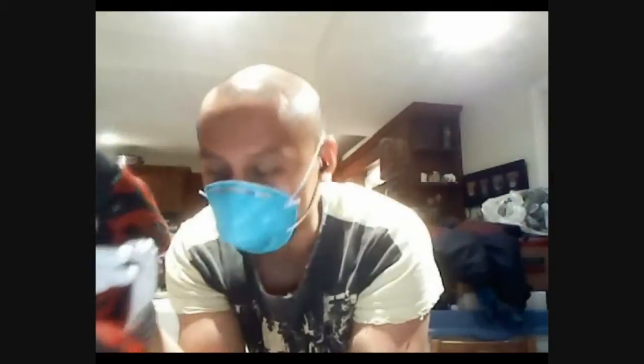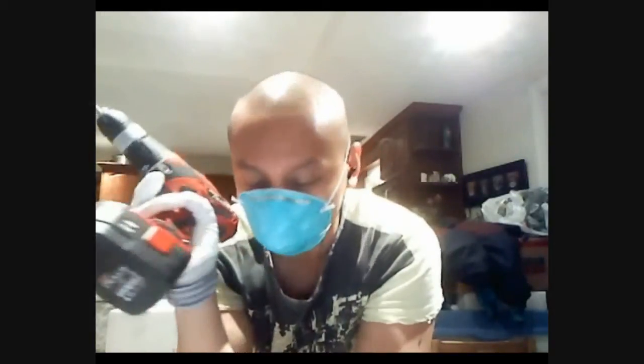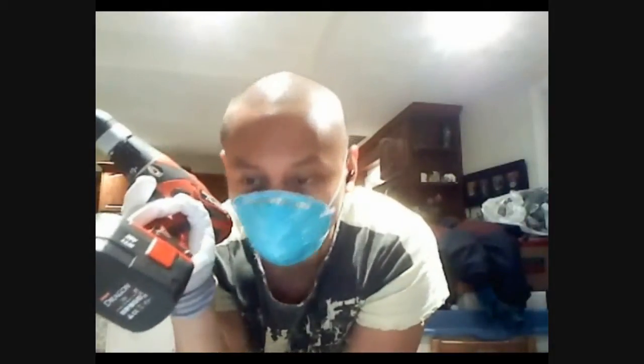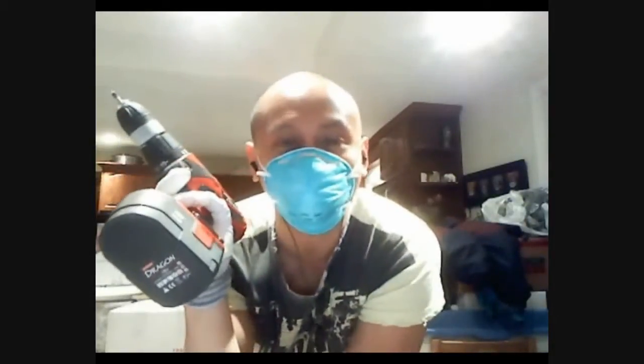Hey, what's up guys, it's me, Ants Canada, and I'm here at the workshop in the warehouse where all your nests are made. It's 2:30 in the morning on a Saturday night.